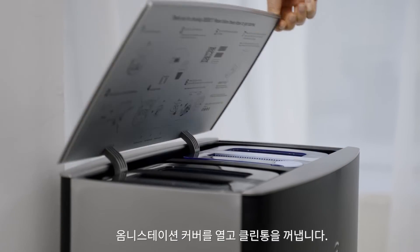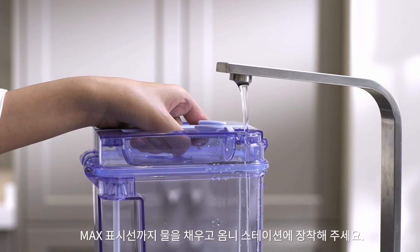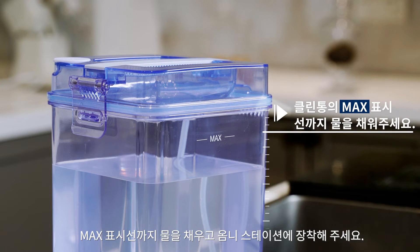Open the station lid and remove the clean water tank. Add water to the max level and place it back into the station.